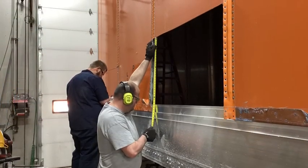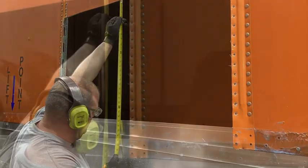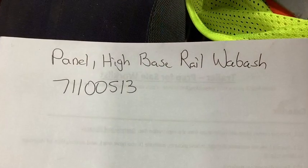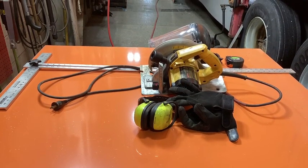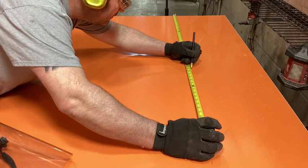Now it's time to take some measurements. Remember: measure twice, cut once — left, center, and right. Here's the part number for our high-base rail Wabash panel. Here's some of the items you're going to need to cut that panel, and make sure you get those measurements correct. Let's do some cutting.